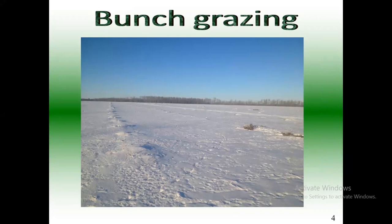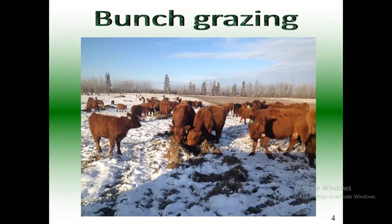There it is under the snow — about a foot of snow right there. Pretty easy to find those piles, even easy for the cows to find. And there they are digging through, looking for the pea crop.